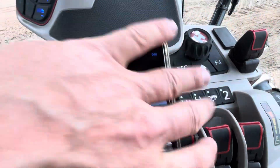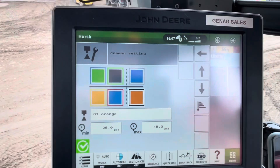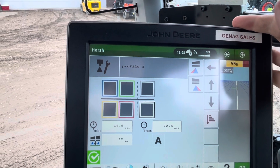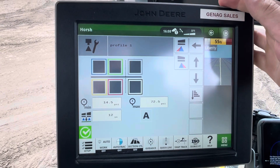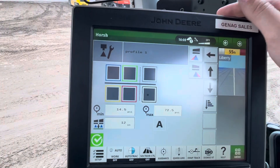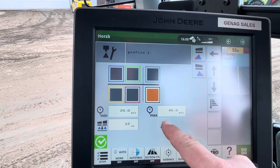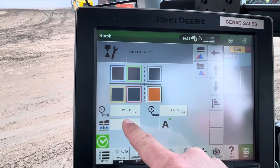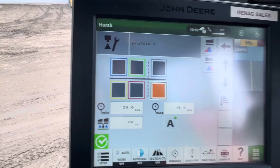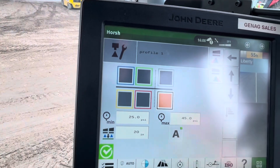Now we have the common settings set up and it matches what we have. Next, we're going to tell the machine what tip we want to turn on first. Profile number one will be our smallest tip, which is an O1 orange. We'll turn on the orange — it automatically goes to 25 to 45 — check auto, and set the boom height to 20 inches so it'll always run at 20. That's our first profile.